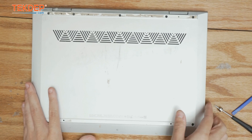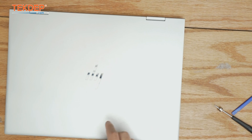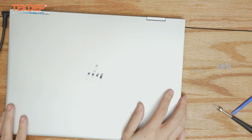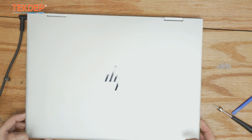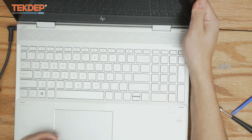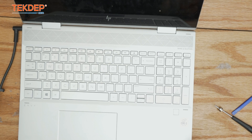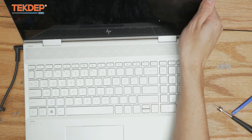Now all that's left is to turn the unit over, grab our charger, and plug it in. We can confirm the battery charges — I do see an orange light on the side. Let's go ahead and make sure it turns on. I've got a power light — let's just make sure the display comes on and we don't hear any unexpected fan noises.